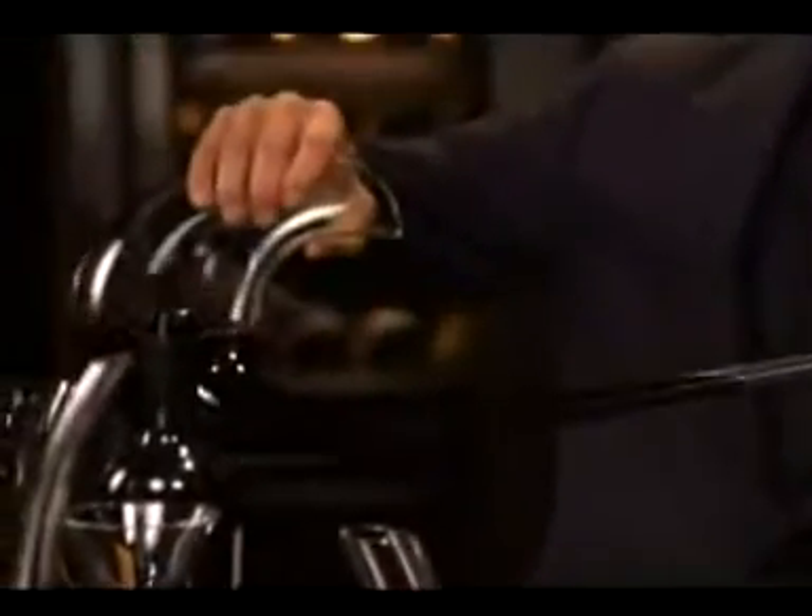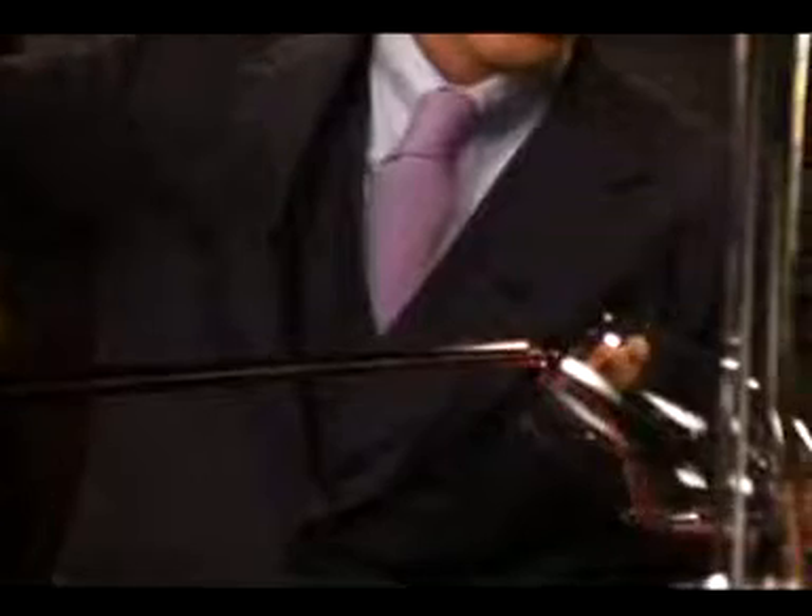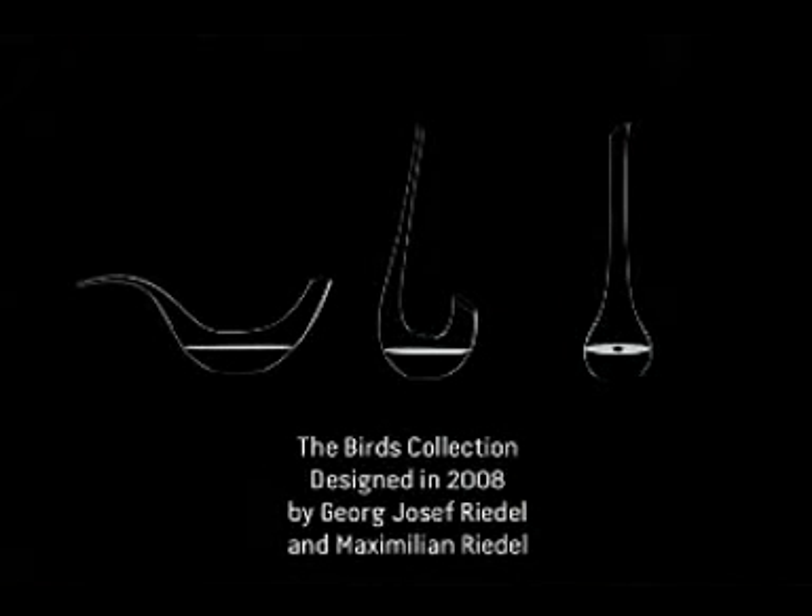And as you can see, absolutely no problem — very smooth, very easy to pour the wine into the glass. There is no dripping from the decanter and the wine is all yours. Cheers.